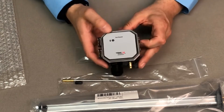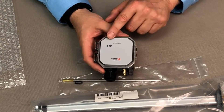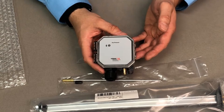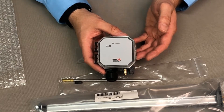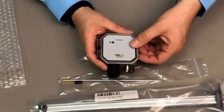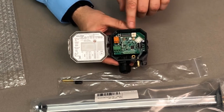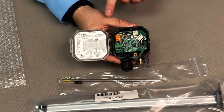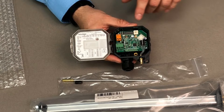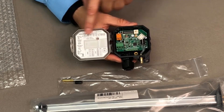If we look at the unit itself, it's got the Bluetooth emblem on the face. Why that's there is this is actually able to be paired with Varus' companion phone Bluetooth app that's available on iOS and Android. This particular model is a non-display model, and you can use that app as a remote display or to change some of the configurations we're going to talk about.